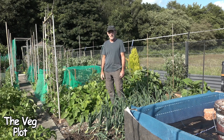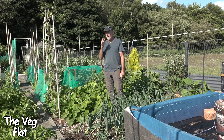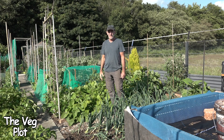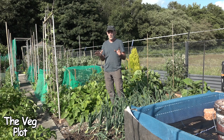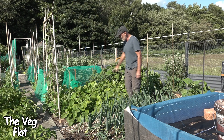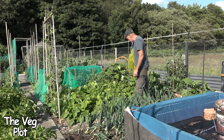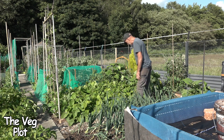The electroculture experiment - I'm 42 days into it now. I would have thought, if it was going to show anything, it would show it by now. I'm standing by this bean bed, which I think is the first bed I stood by in the video I did 42 or so days ago.